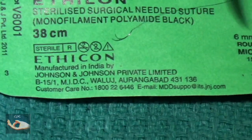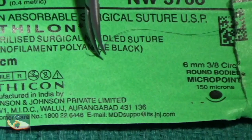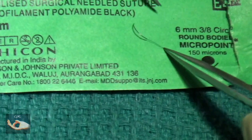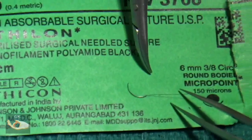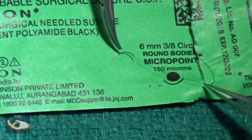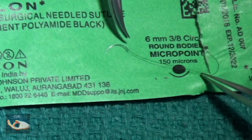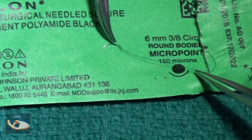The 38 centimeters refers to the length of the suture material. Describing the needle, 6 millimeters refers to the length of the needle. The 3/8 circle refers to the circle of which the curvature of this needle forms a part. The round body refers to the cross section of the needle, which is round here, as opposed to cutting or reverse cutting — the cutting where the sharp edge is on the concave side and the reverse cutting where the sharp edge is on the convex side.